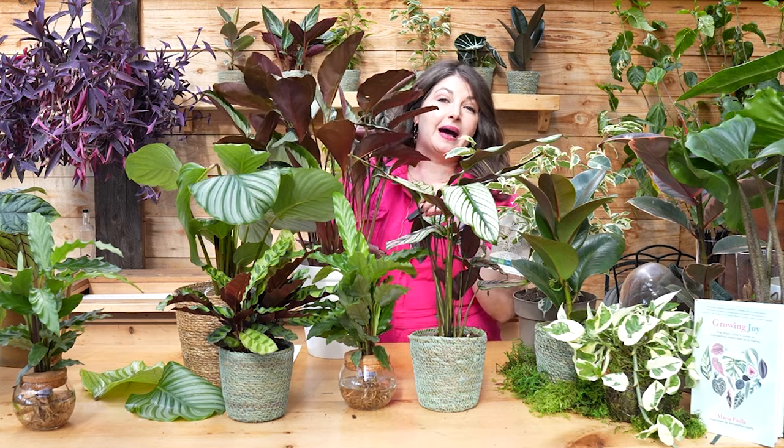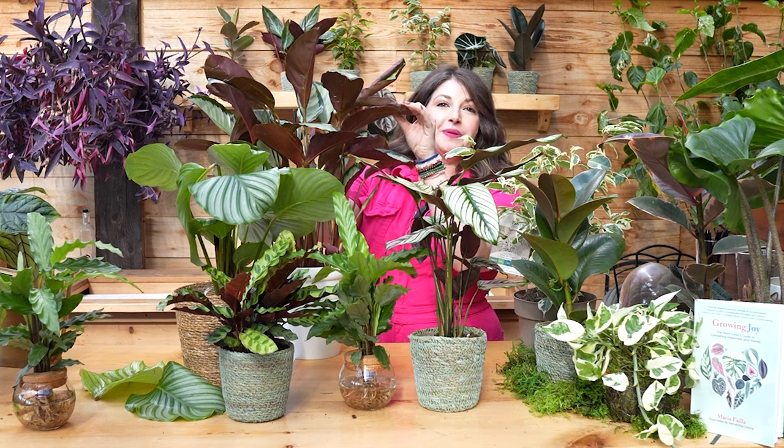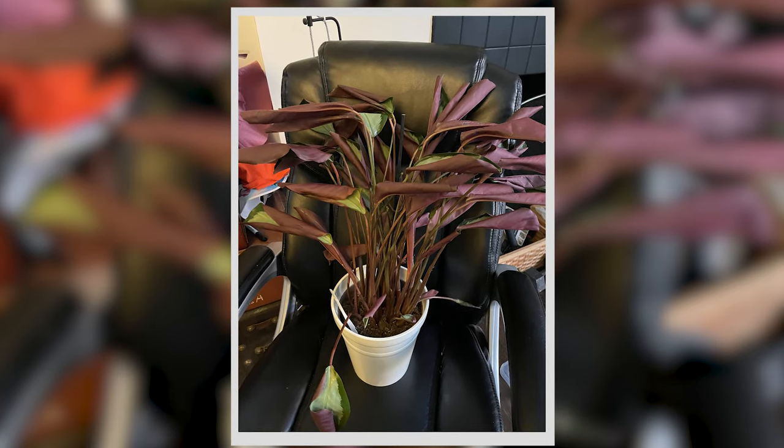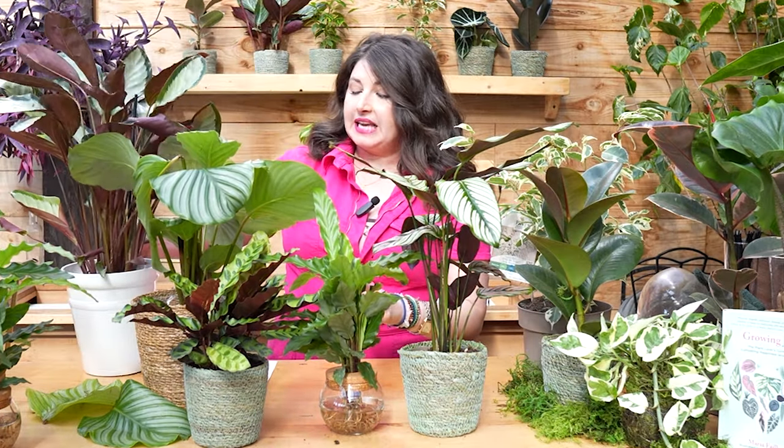When this calathea arrived at my house a few days ago, I thought the soil felt moistish — not too wet — and I thought I could give it one more day. I went to bed, and I woke up and this entire plant had shriveled up inside of itself; all of the leaves curled. I realized the soil was actually drier than I thought. I gave it a huge water in my sink, gave it about 12 hours, and now it's gorgeous and luscious and open the way it should be. With calathea you need to find the sweet spot so the soil stays pretty evenly moist.